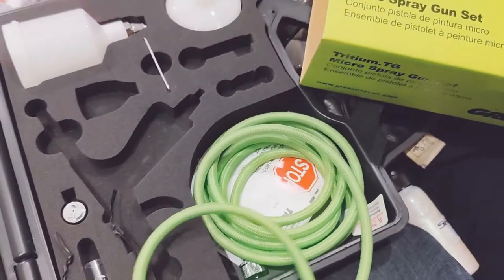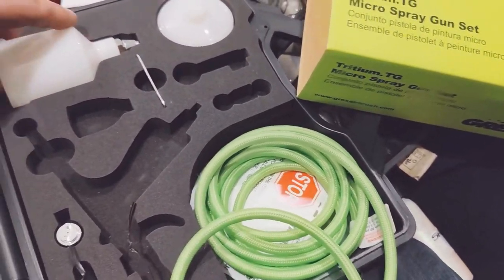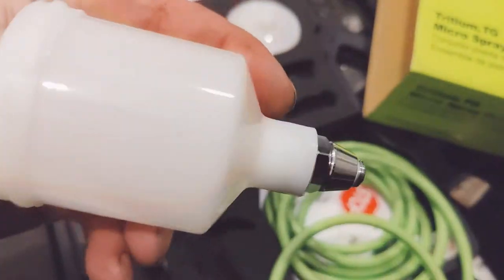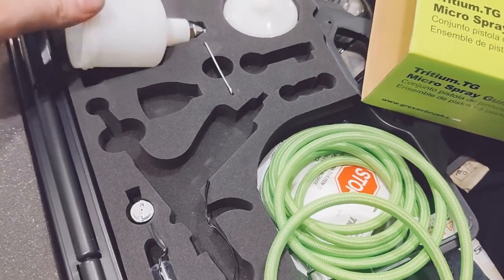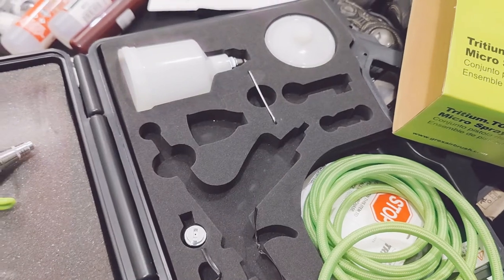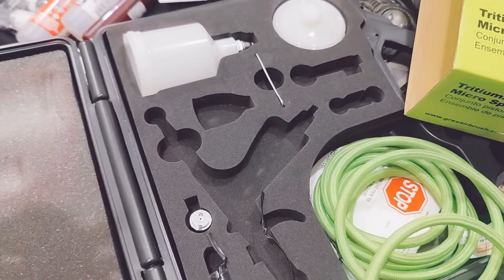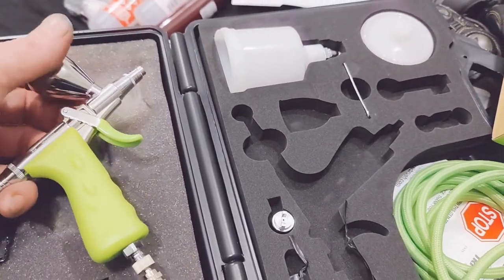It's the micro spray, and I think the only reason it's really different is it comes with this adapter on the bottom. The other one — if I got the side feed — would actually let you do siphon, which was kind of cool, but you'd have to deal with spatter when it got towards the end. I do like doing kind of smaller amounts of paint sometimes.